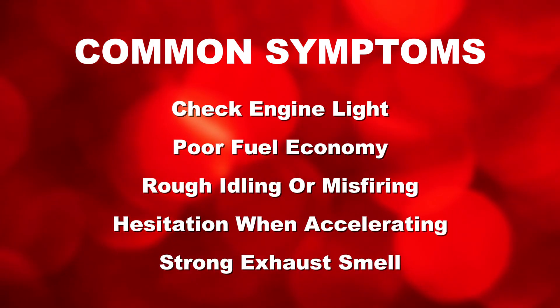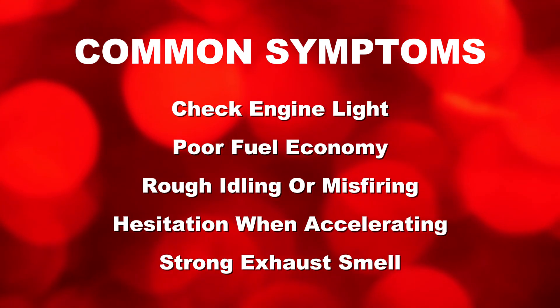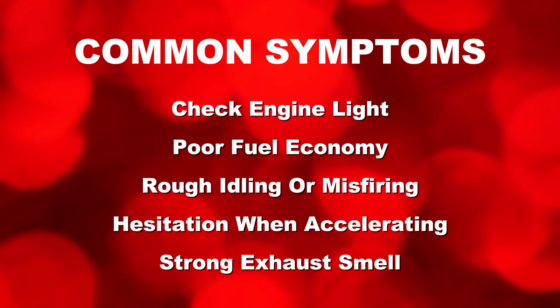Symptoms to watch for include: check engine light, poor fuel economy, rough idling or misfiring, hesitation when accelerating, and a strong exhaust smell.